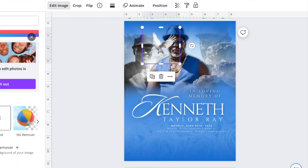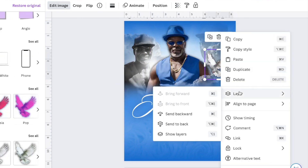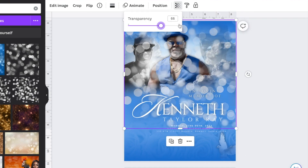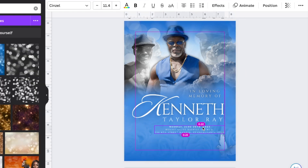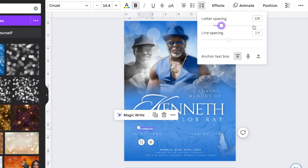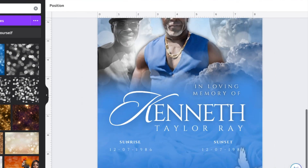I can't stress this enough: please make sure that you are using high quality elements, whether it's pictures or graphics. Sometimes we have people who come in with very blurry pictures and we let them know this picture is poor quality so it's going to look off and weird with the design. Just make sure everything you use is high quality, because at the end of the day when you print it and you see the pixelation, it just looks horrible.